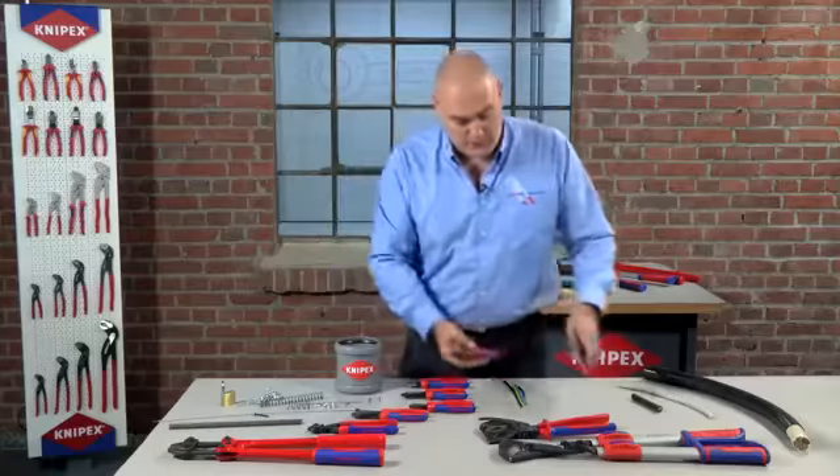Moving further up the scale from there, you would be looking at our ratchet cutters, which would be used to cut things like bigger armoured cables. It's important to note that these cutters aren't designed to cut steel wire armour, as it will damage the blades — so only on the inner cores of those. And then to move further up the scale from there, you have our bigger telescopic cutters for the biggest cables, which is quite an obvious choice.